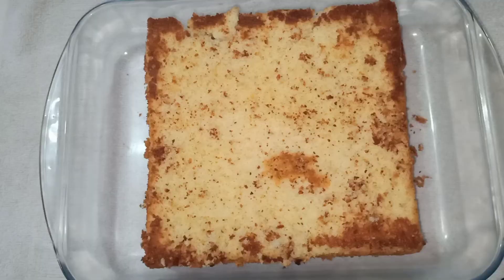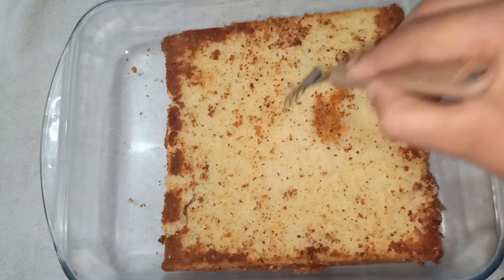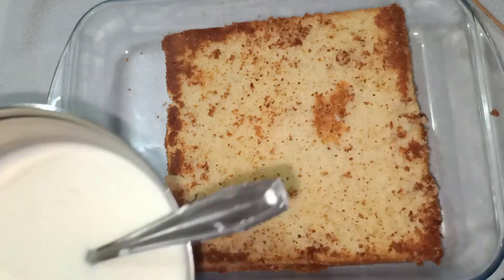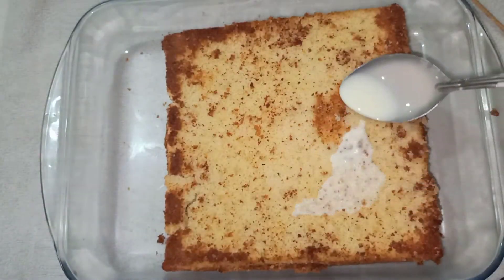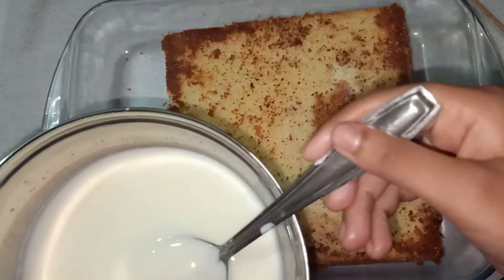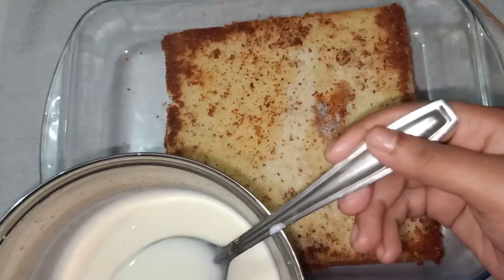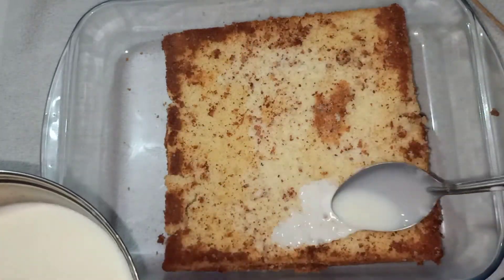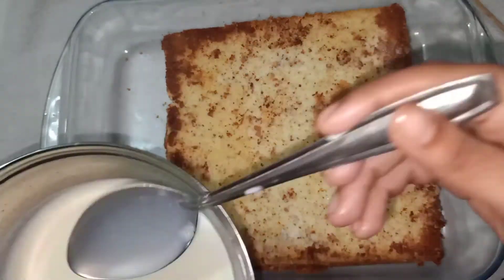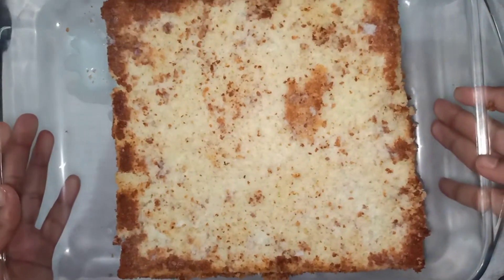Now we will try the cake. Try the cake with a fork. Mix in the middle part of the cake. I will add a little oil and work in the fridge for 10 minutes.